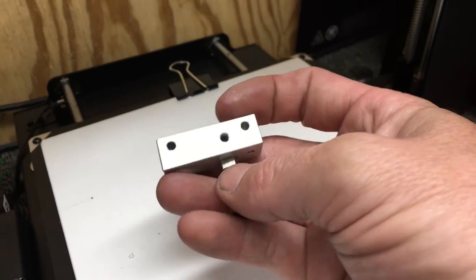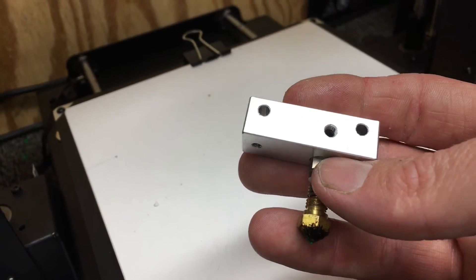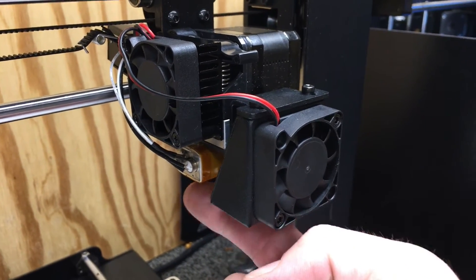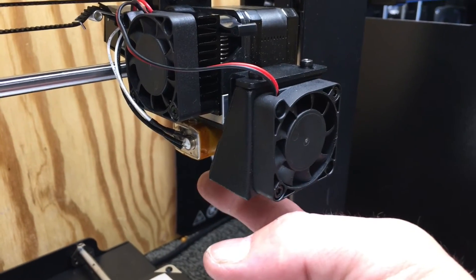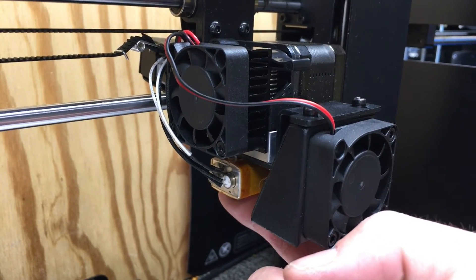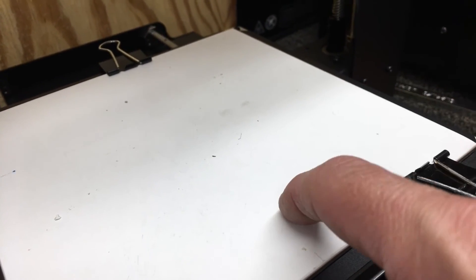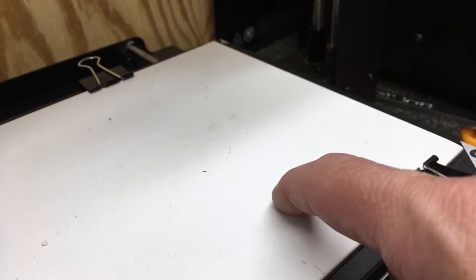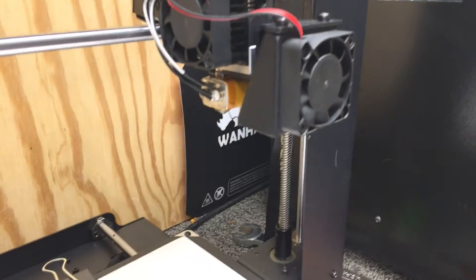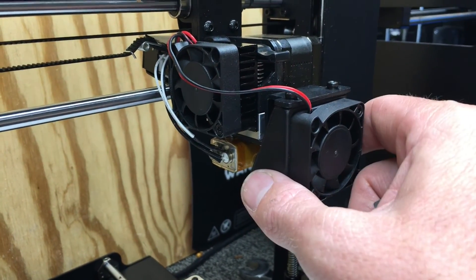We now have our all-metal hot end, so I can run higher-temp filament through it. I'll keep the old block in case I need any parts from it. This is a great upgrade — quick and easy, probably around 10 minutes if you have everything together. I'm going to load some polyacrylic filament and do a test print on this zebra plate to see how polyacrylic sticks. I'll show a time-lapse of something printing in polyacrylic.